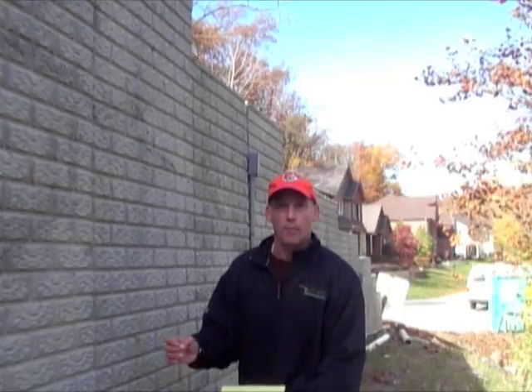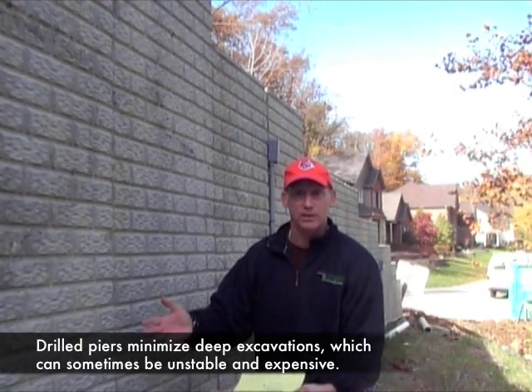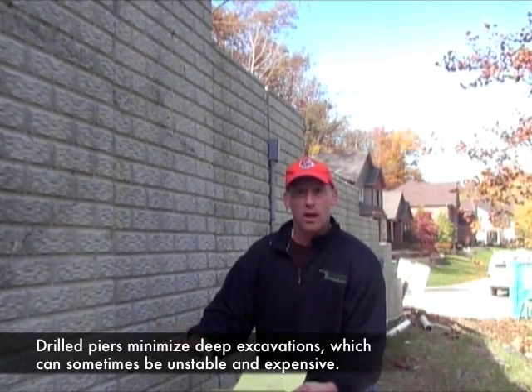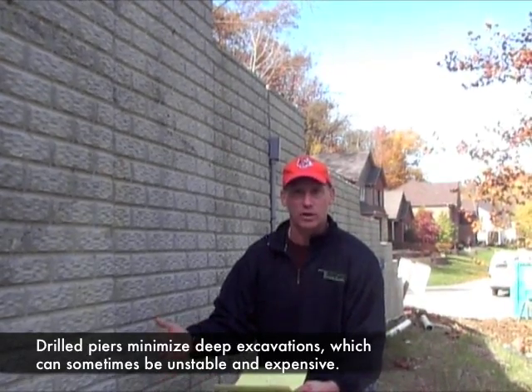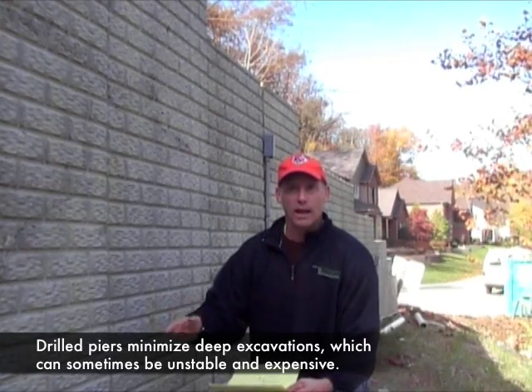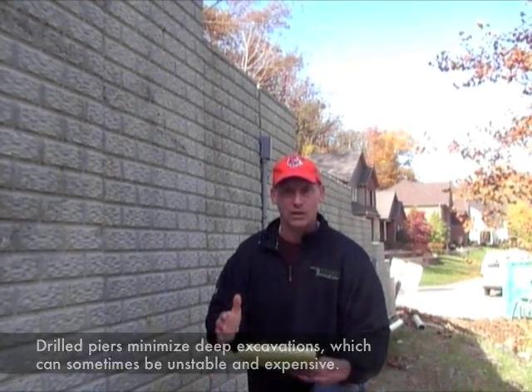Drilled pier walls are most effective in cases where it's unsafe or impractical to make the excavation. For example, depth to solid ground is just too deep to excavate and it's too expensive, or in the course of making the excavation for a retaining wall, the hillside would move at you.